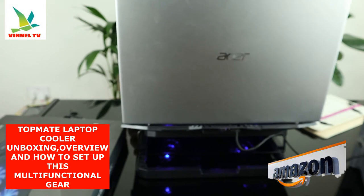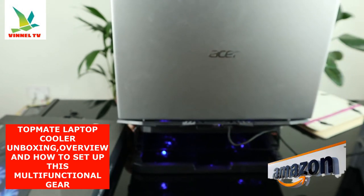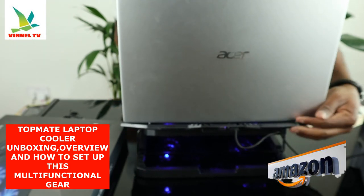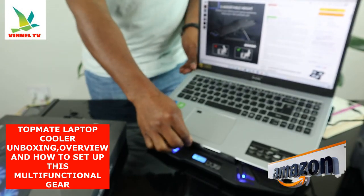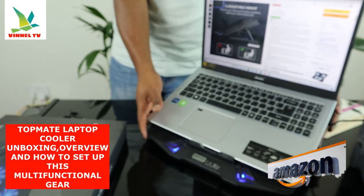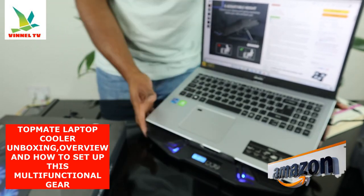Switch control — you can increase the fan volume and also increase or decrease the speed. There is a hinge here — you can look over here, this is the hinge to stop the laptop from slipping over.